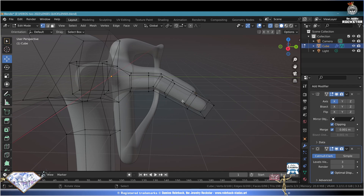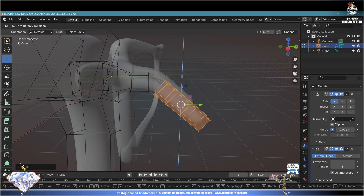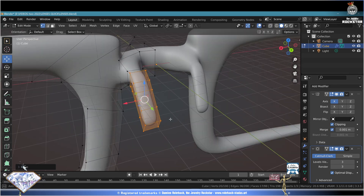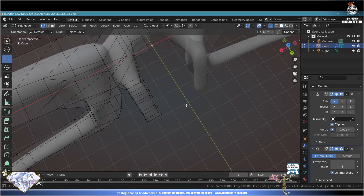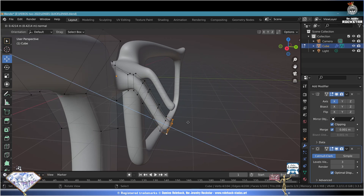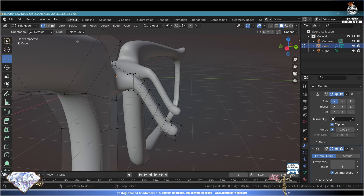Alt+Z, deselect all, C selection - select these vertices, R+X and adjust the rotation as needed. Keep tweaking the position. C selection - select these vertices, escape, S+Y to compress the design in this direction. Alt+Z check your 3D view as much as you can. C selection - select this side, escape, adapt the position. Alt+Z sub view, with Shift key select these vertices, E to extrude multiple times. Alt+Z, deselect all, C, adapt the position.